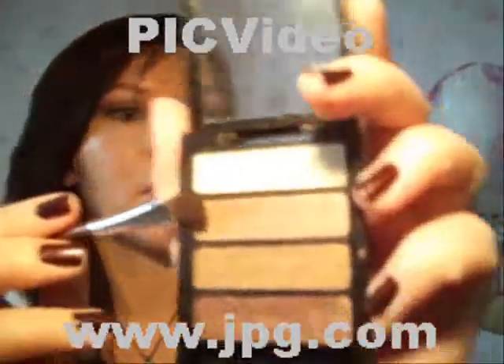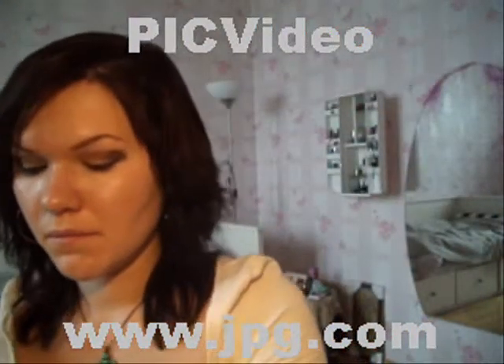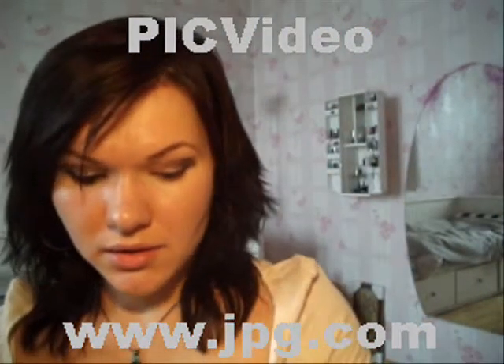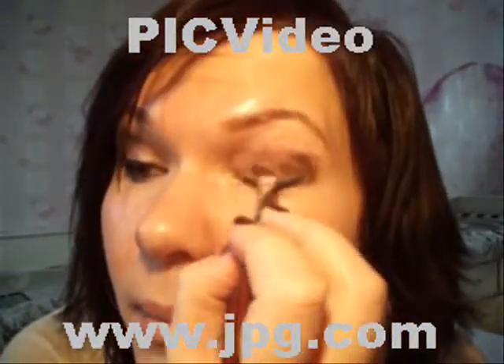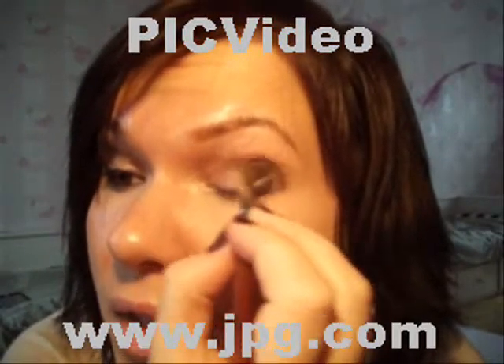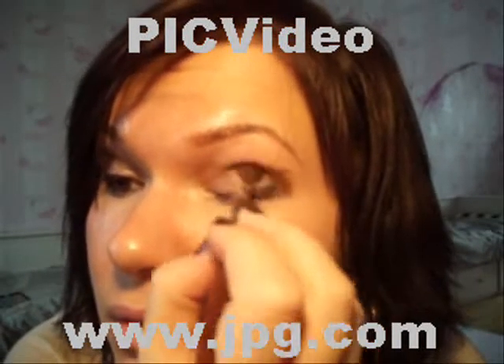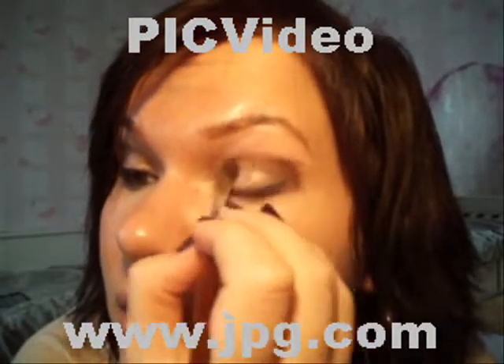Next, you're taking the medium light brown — this one. And you mix it with this brown and apply it on the upper lid. These two colors blend really well together, because don't forget this look should be really natural.